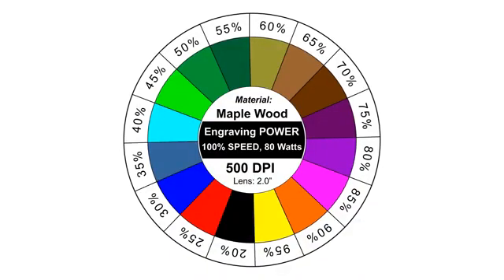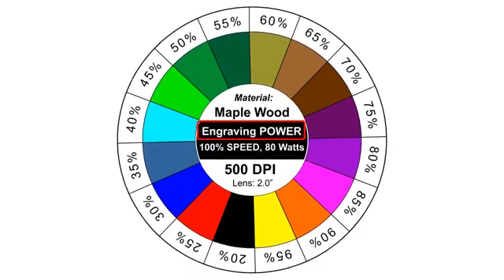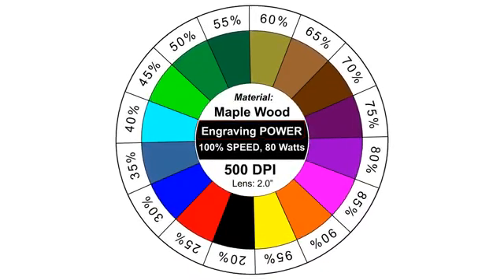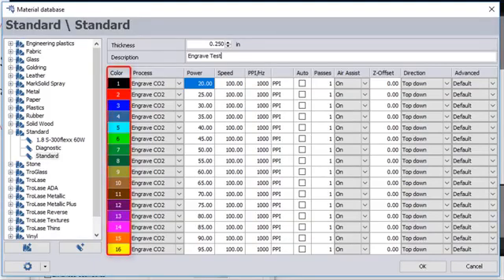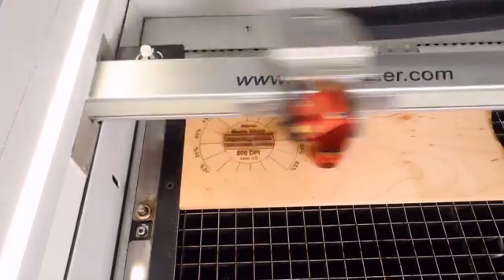So I have created this wheel. This wheel is going to give me up to 16 different settings, and I'm going to assign each one of these a different power setting — in this case ranging from 20% power to 95% power. Then I'm going to run an outline of it first, and then run all 16 different colors on this.